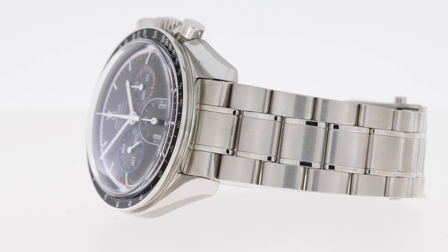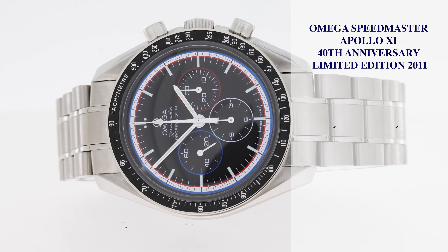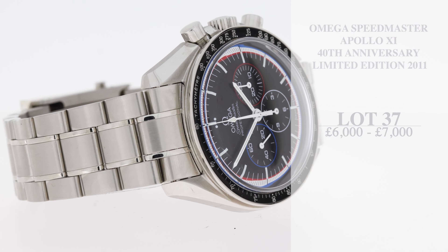Accompanied by a full set including the inner and outer box, instruction manual, swing tags, the three cards, and the warranty dated 2011. It's in with an estimate of just six to seven thousand.